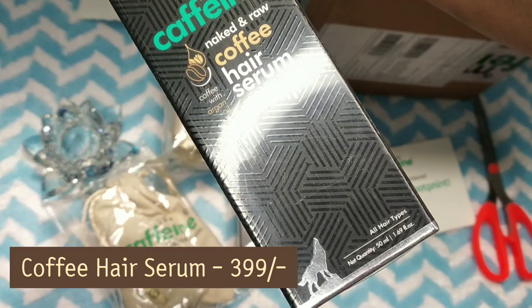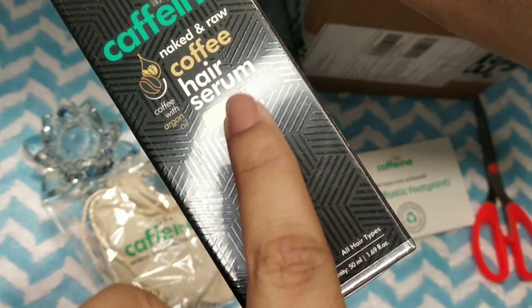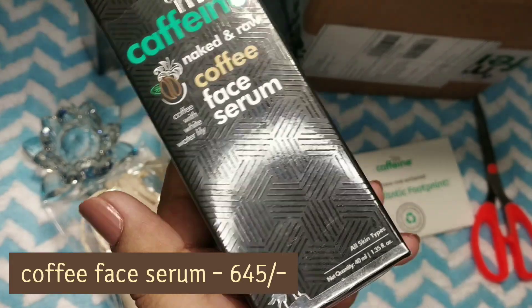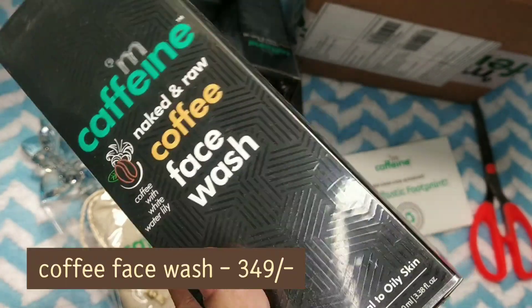This is the third product — it is coffee hair serum, and anti hair fall. This is also a very good hair oil, where the smell of your hair is good. And the next product is coffee face serum, one of my favourite serums. The next product is coffee face wash.